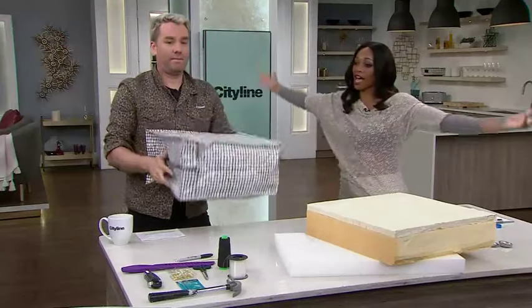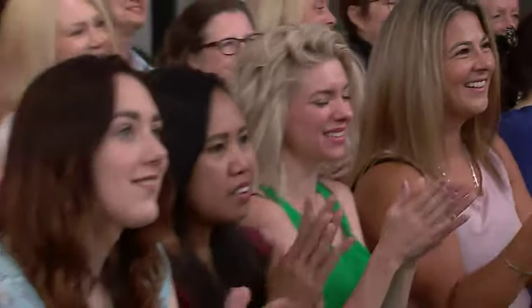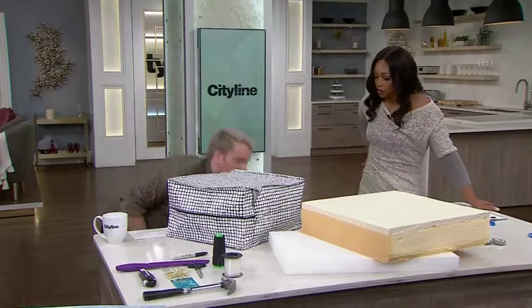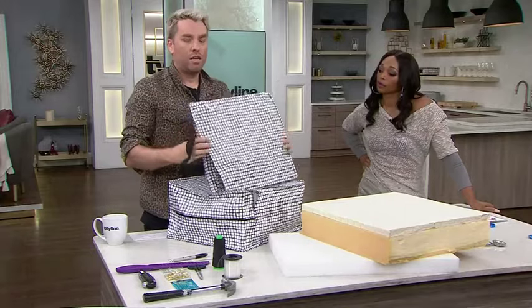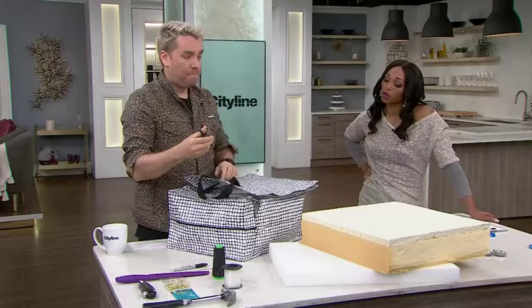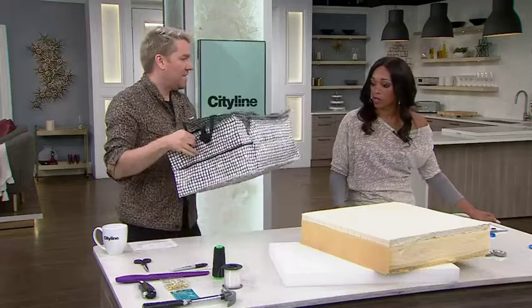With the magic of television, we fill it all the way. Ta-da! That's a nice cushion — you can actually sit on it. One trick: you'll see I removed the handle. There's a traditional handle you can keep on if you want to hang it up, but you can remove it with a pair of scissors and just snip the threads off. That's the easy version.